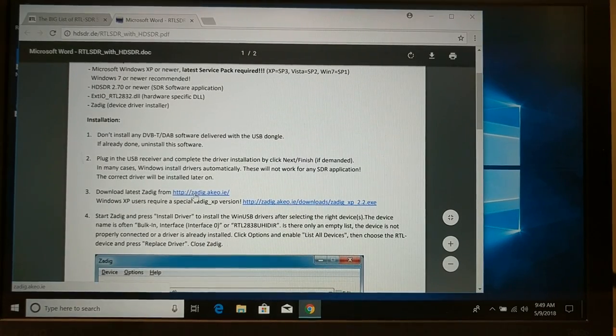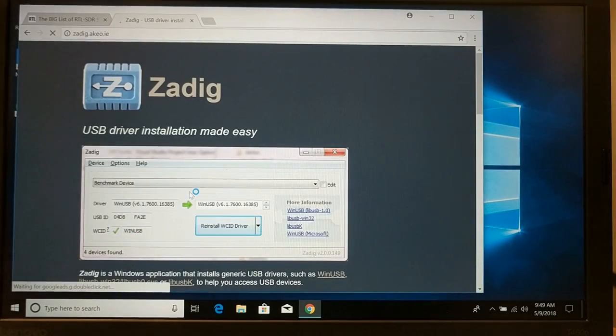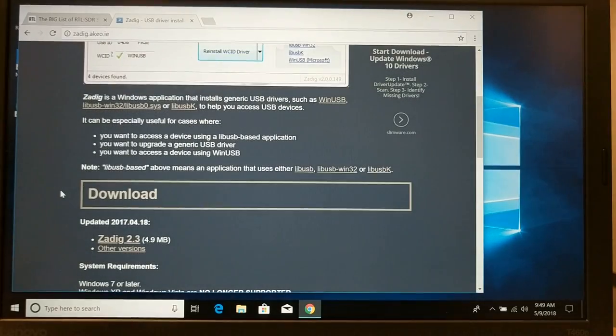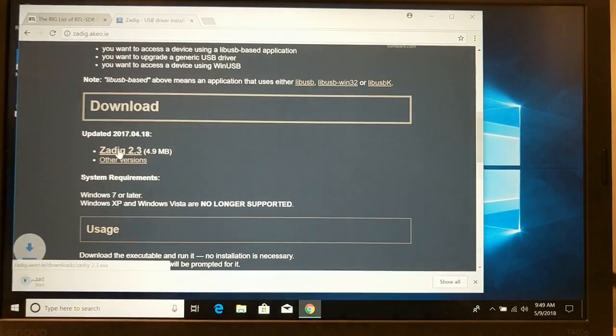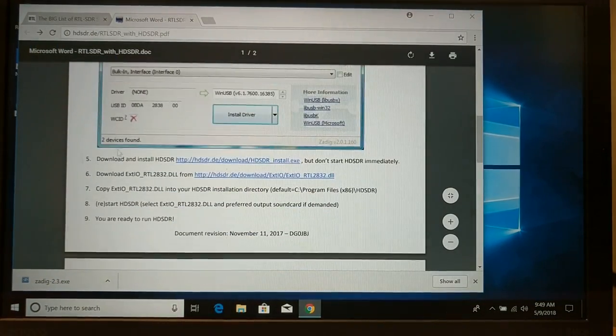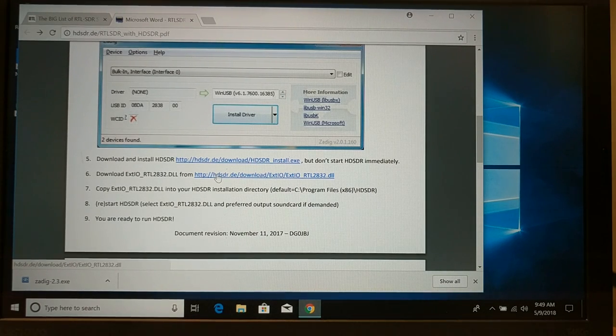The reason I'm going here is I want to install the Zadig installer software. This is actually designed to replace the USB driver for the RTL SDR with one that actually works with the software and the dongles the way we want to use it. So we're going to download the latest version, and that's going to end up in our downloads folder. We're not going to run that yet.